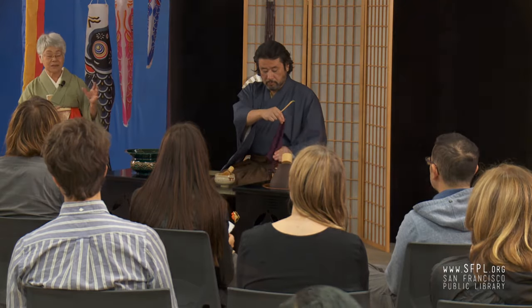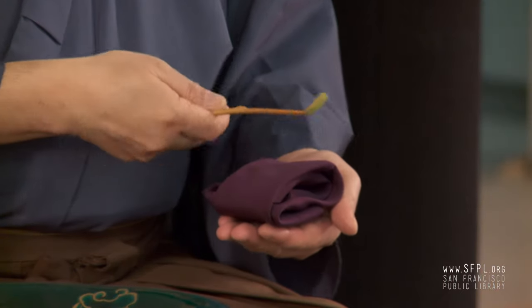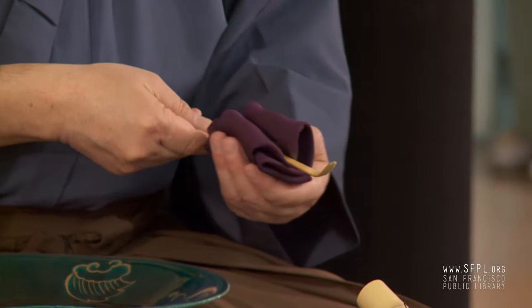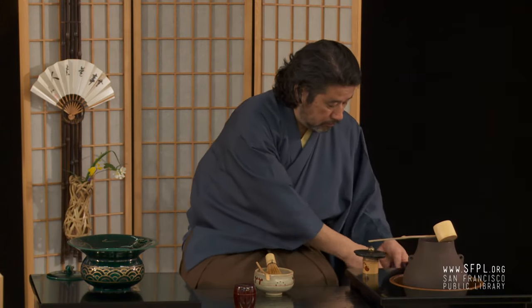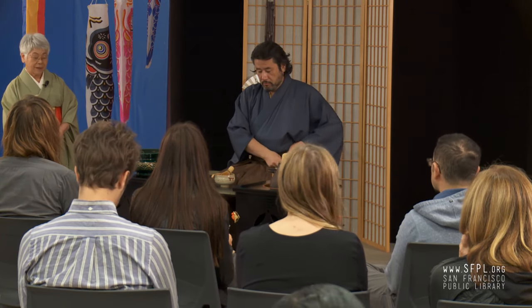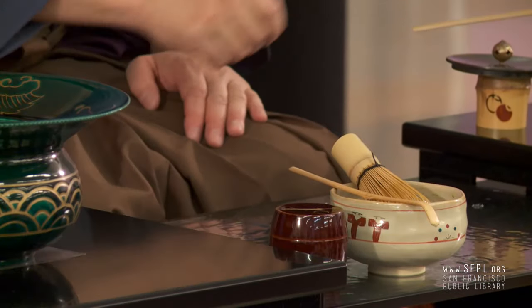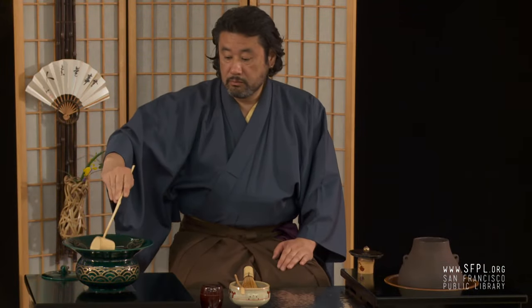This setting we call misonodana — it's very modernized, a lacquerware stand. It's a little bit not easy to make, and when we finish, everything folds flat and I can put it in a box. That's why I could bring it here; otherwise it's too difficult. Misonodana — misono means the emperor's garden. Originally it was made for the emperor's garden parties as a stand. But now we are using it.